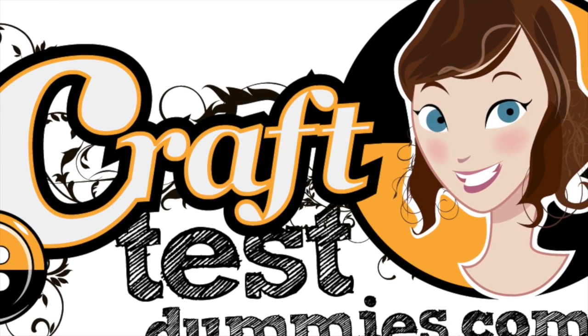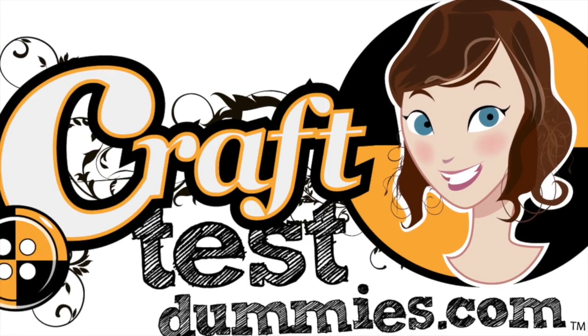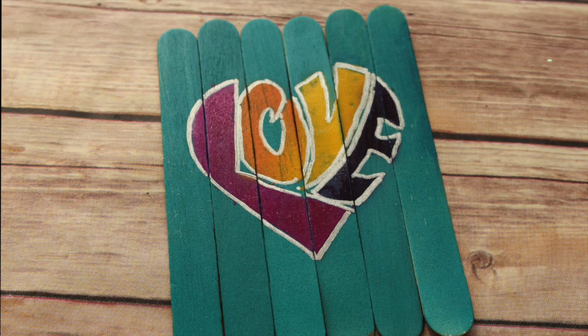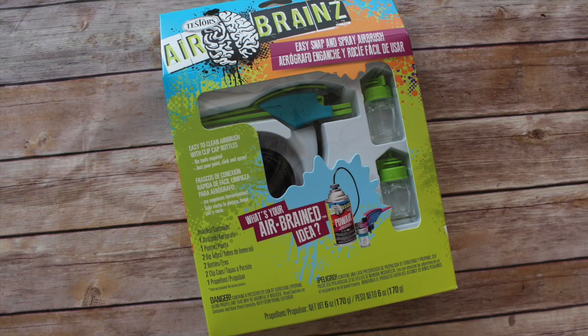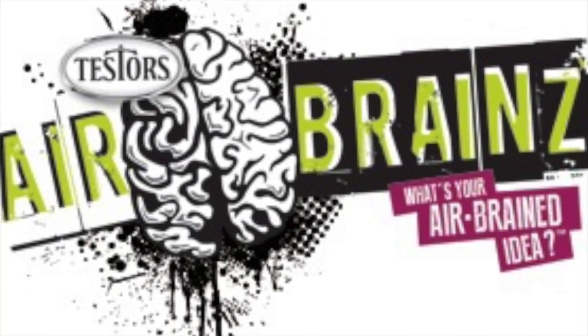Hey crafty friends, this is Jenny from crafttestdummies.com and I have a really cool project for you today. We are going to be doing a puzzle, inspired by the Airbrains airbrushing system which I reviewed not too long ago. I'm going to show you in three minutes or less how to make this really cool puzzle, and it's sponsored by our friends at Testors.